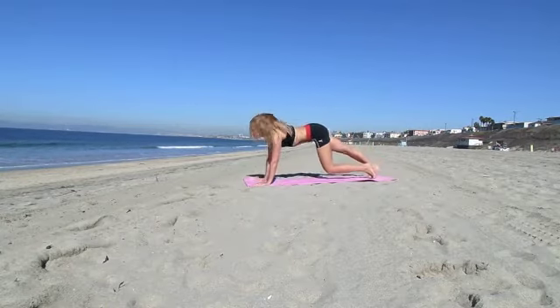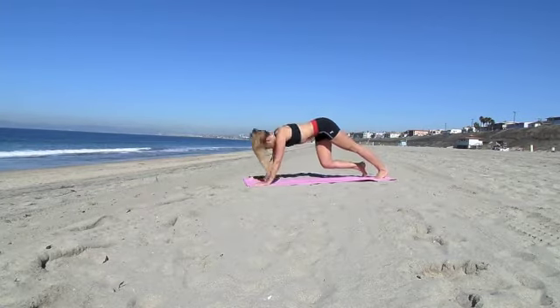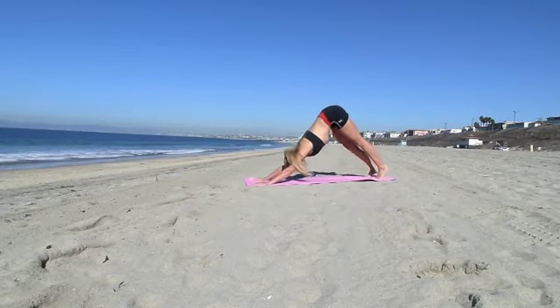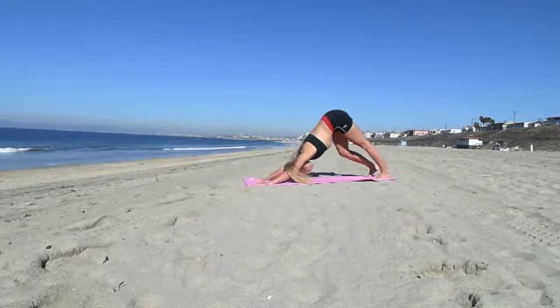Inhale, look up and stretch forward. Pull your navel in, back into a downward facing dog. Inhale, look forward. Bend one of your legs when you're doing that. Look forward, pull your navel in, stretch back.